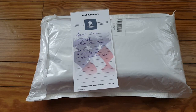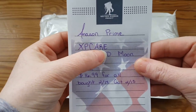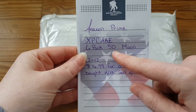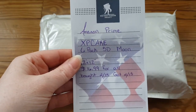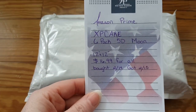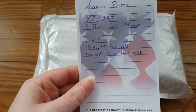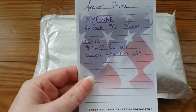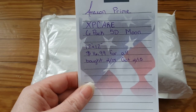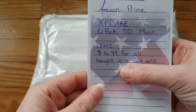I promised you guys an unboxing — it's more like an Amazon Prime unboxing. It's from XP Care, all capital letters, from Amazon Prime. It's a six-pack of 5D diamond paintings — they call them rhinestones, which are probably just regular rounds. There are six different diamond paintings of the moon, different pictures. They said they're 12 inch by 12 inch, but we are going to measure. It was $16.99 for all of them, which I thought was a good deal.